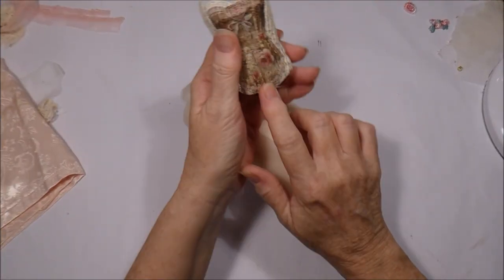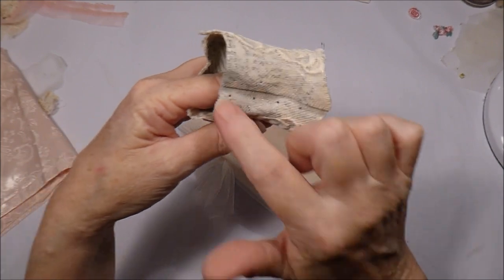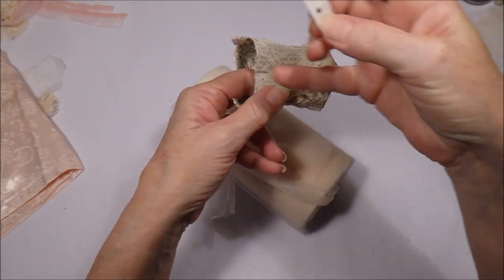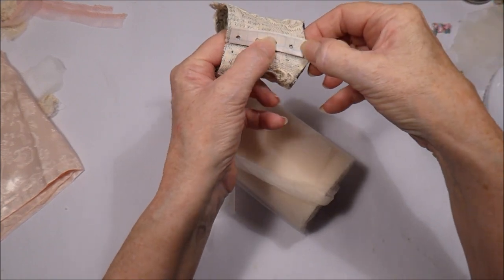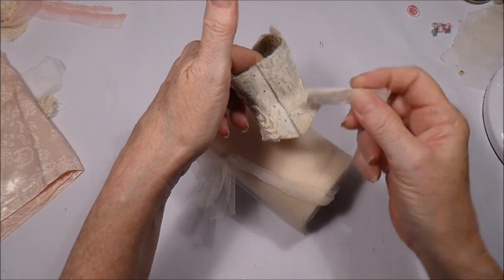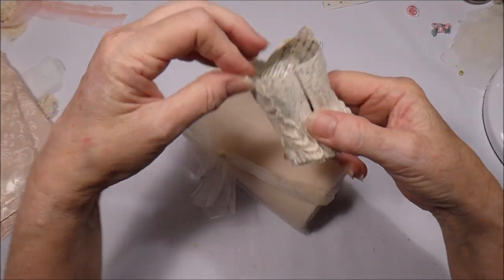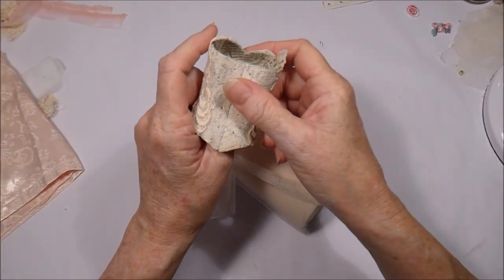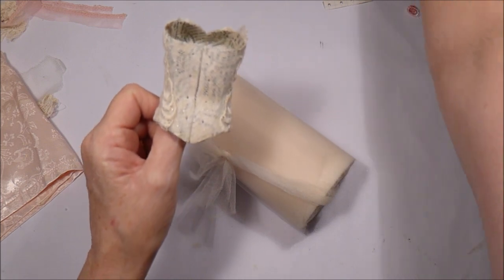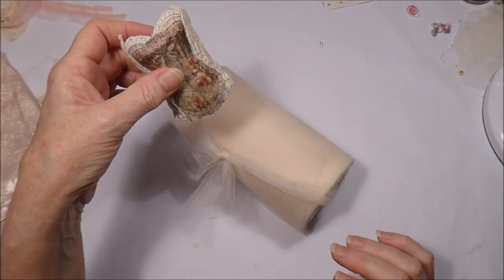Hello everybody, I'm back working on the little dress today. All I've done is put some little holes — four little holes on either side. I just got a scrap of paper, measured about two inches, marked at every half inch, put a little dot on, then flipped it over and did the same on that side. I would have liked to have put eyelets in but I can't get my eyelet tool in there, so we're just going with a little hole.